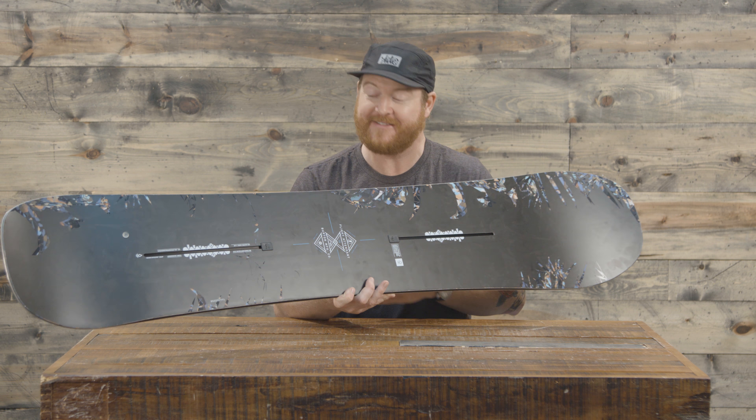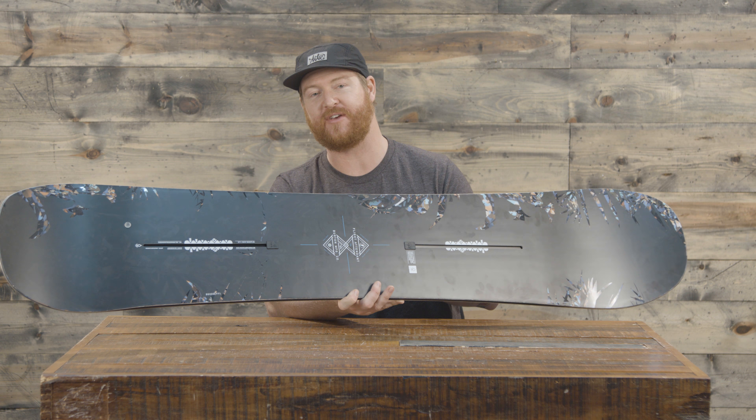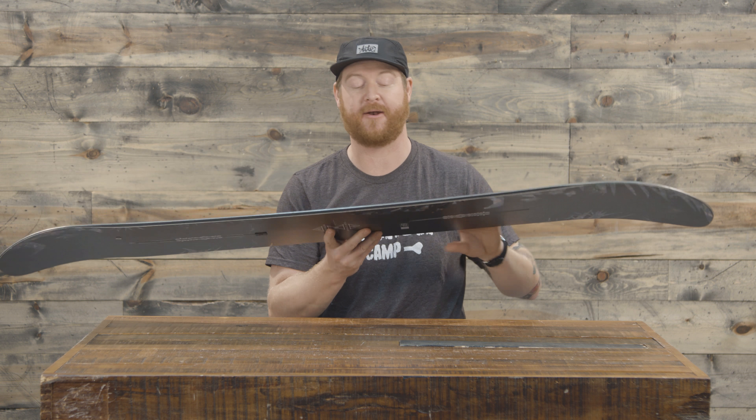Overall, it will feature a flex and feel rating of about a seven or an eight. This is a pretty reactive and stiff board, especially in between the feet, without being too torsionally rigid. It does feature a three year warranty, which is awesome, and a channel system mounting pattern.